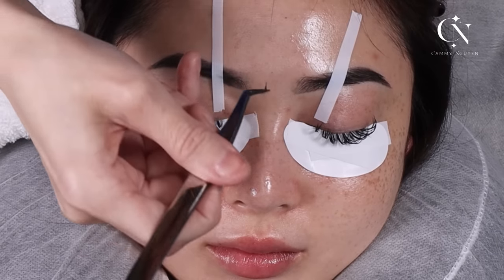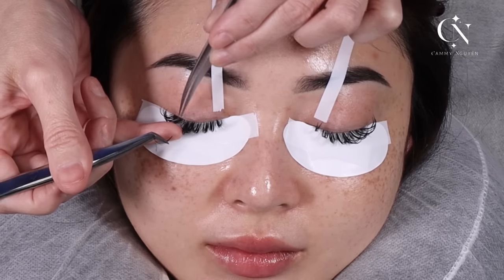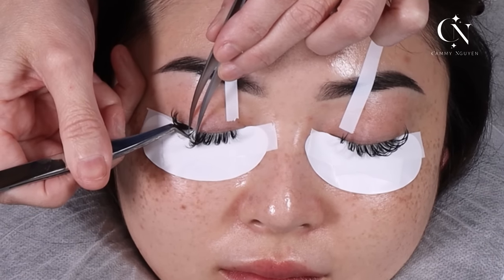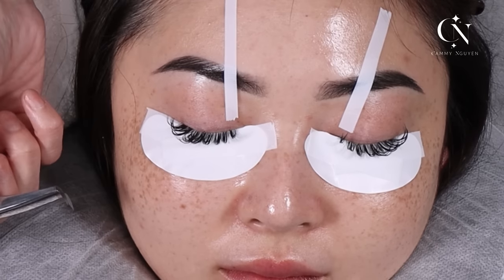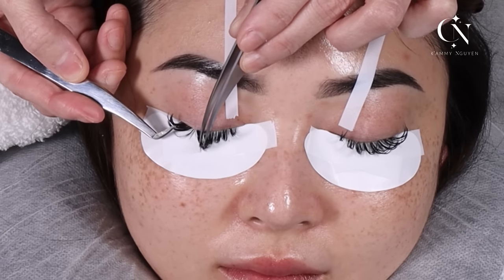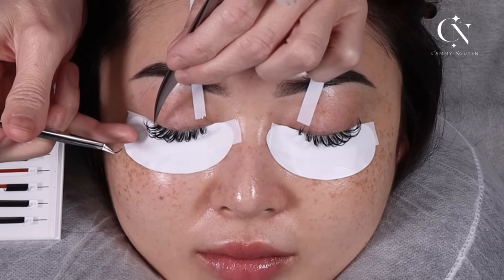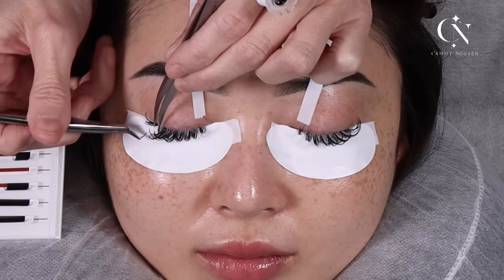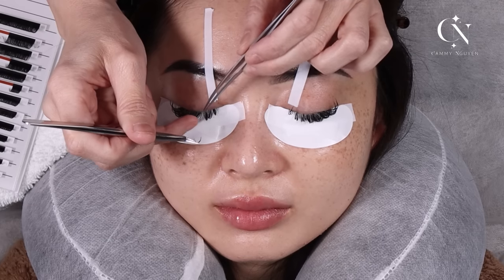Look at my WTF glue — and we're going to put it in. You see how wispy? Look at how wispy. And that's what you want to fill in between.